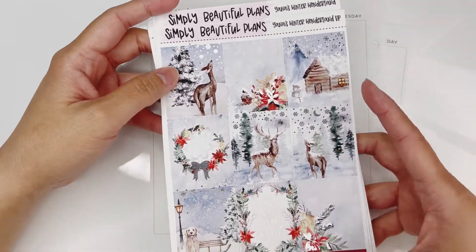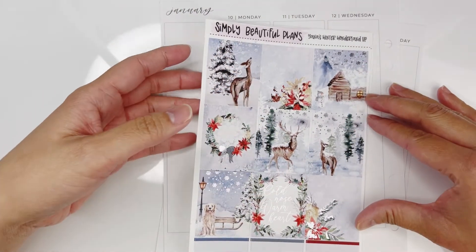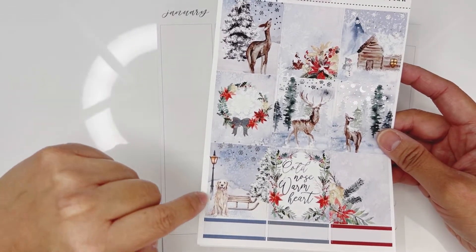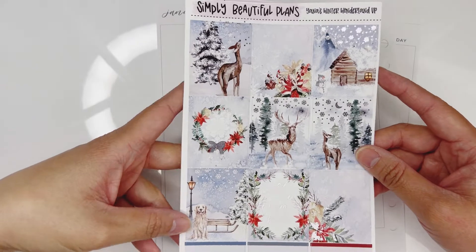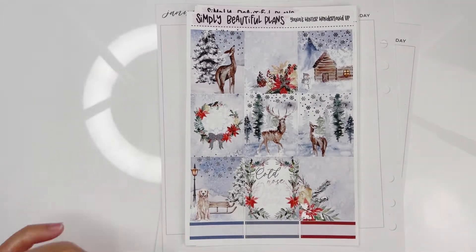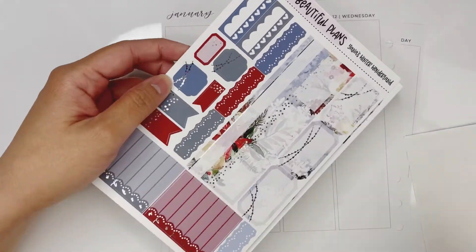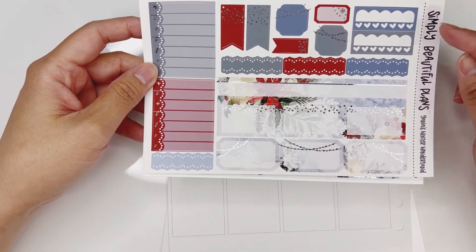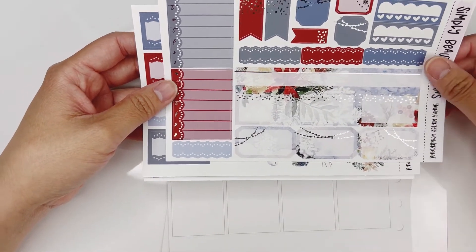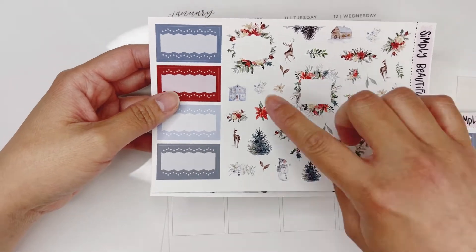Yana and Amy collaborated on this, and Yana is the one who figured out the full boxes and where she wanted everything to go. I think she did such a wonderful job. I especially love this full box here — you guys know I am a dog mom with two dogs, so that box really speaks to me. Here are her full boxes: Monday through Sunday box, habit trackers, half boxes, quarter boxes, layering pieces, decos, and some more boxes.